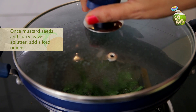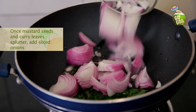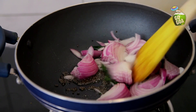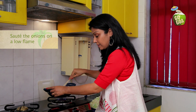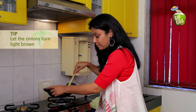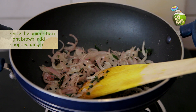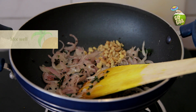Once the mustard seeds and curry leaves have spluttered, remove your lid. Add sliced onions. Stir, keep sautéing your onions gently on low flame, making sure that they don't stick to the pan. Once the onions change colour and turn into a light brown, then add your ginger.